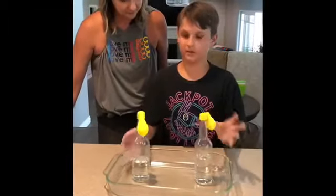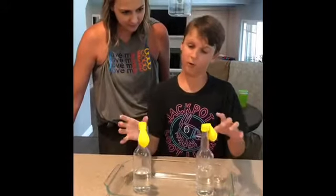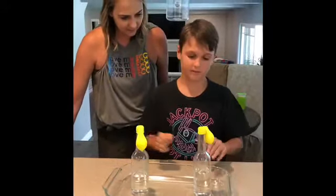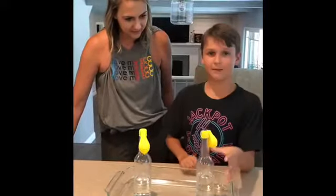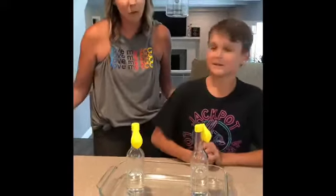So we have some baking soda in these balloons and we have some vinegar in the vases and we're going to pour the baking soda into the vases. Then we're going to see which balloon blows up bigger.